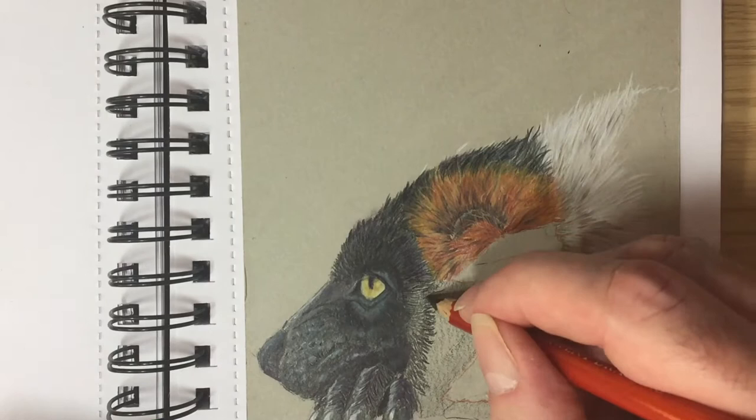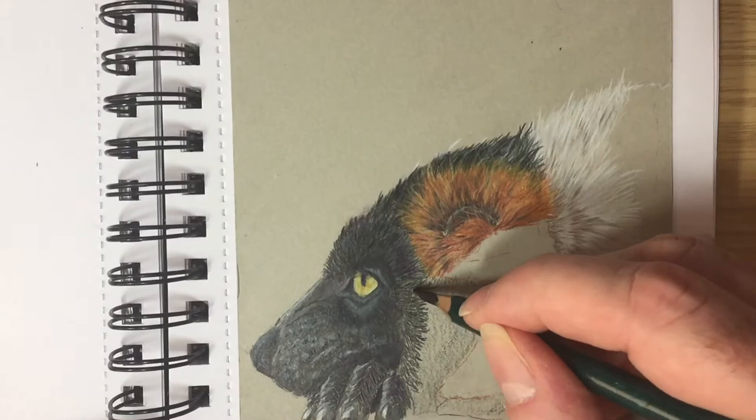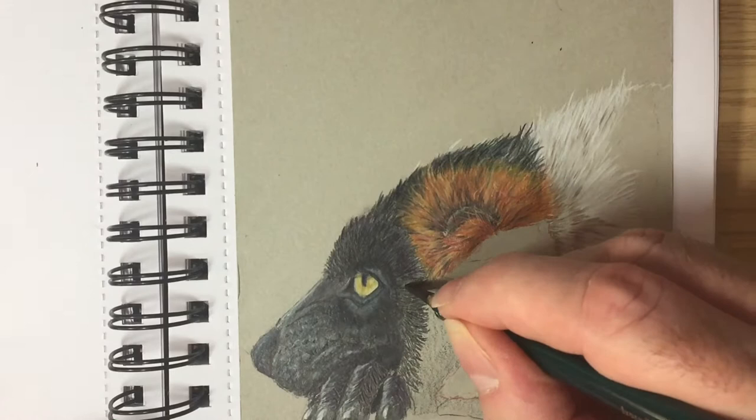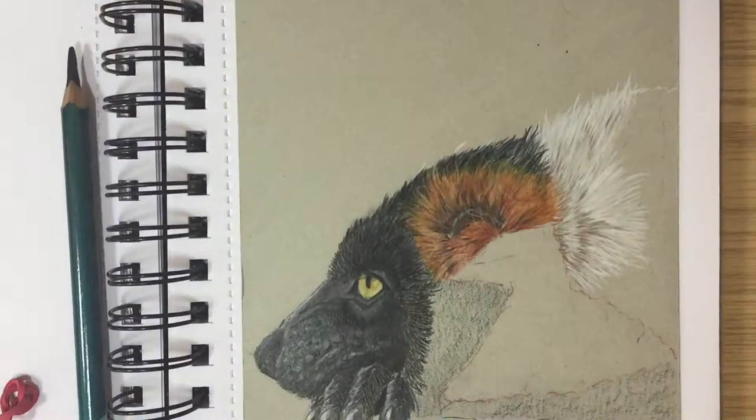For the black fur I've laid down a base of Ivory Black on the paper, then using Ivory Black pencils to do short strokes to imitate fur. I'm using the Derwent Drawing Ivory Black first, which is a soft waxy pencil, and then the Derwent Artist Black, which is slightly harder being an oil-based pencil.